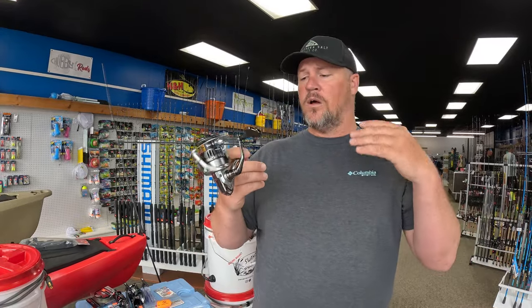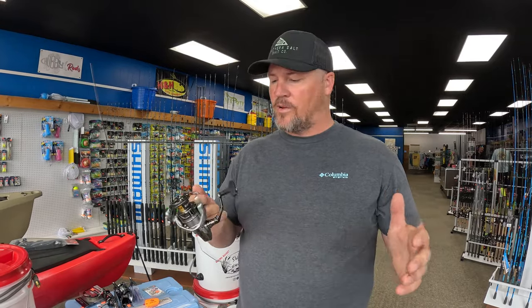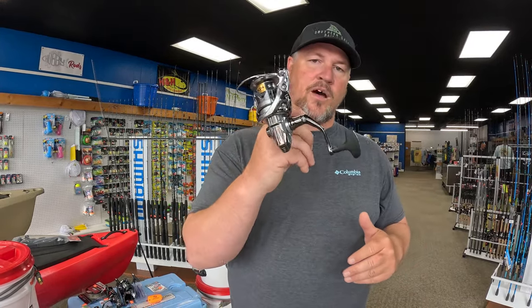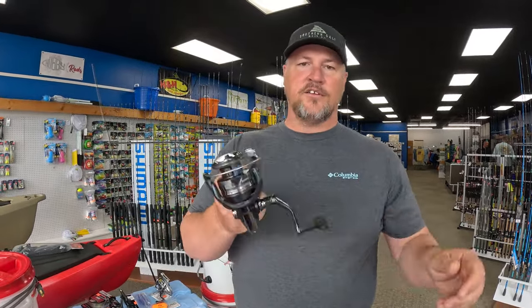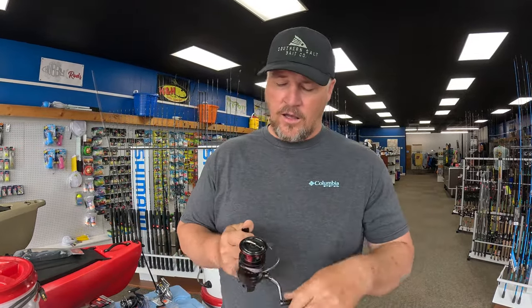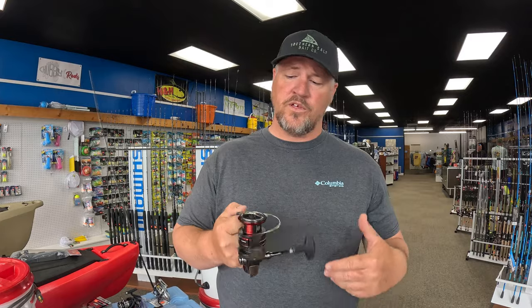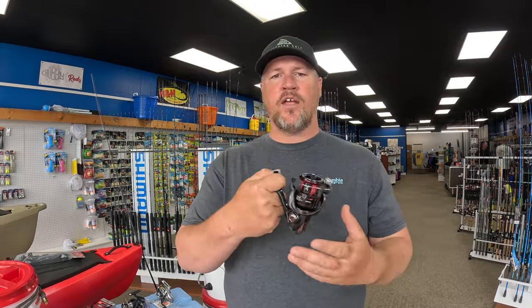A reel I would start off with is the Shimano Nasci — we call it the 'nasty.' They're around $100, really durable and smooth out of the box. They do require a little more maintenance to prevent rust buildup over time. Moving into mid-range, the Shimano Miravel runs around $140 — awesome little reel. On the higher end, the Shimano Vanford is insanely light, very smooth, holds up to saltwater really well, and runs around $230.